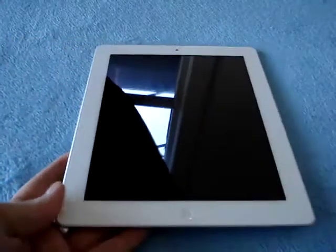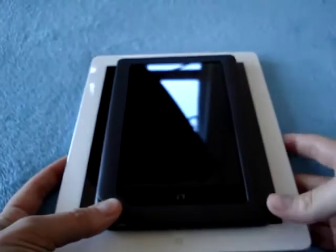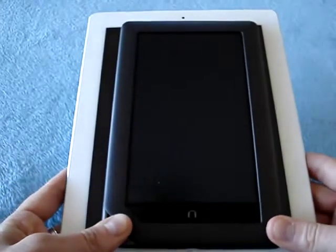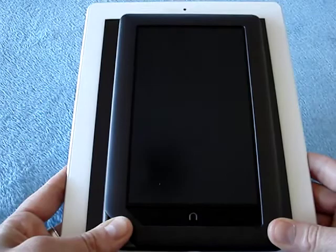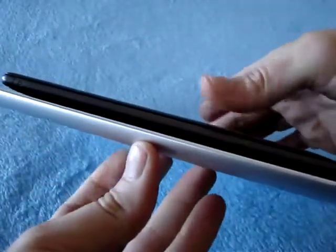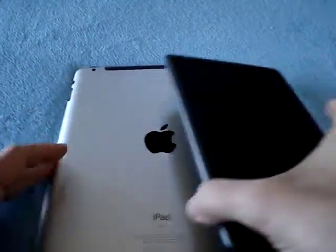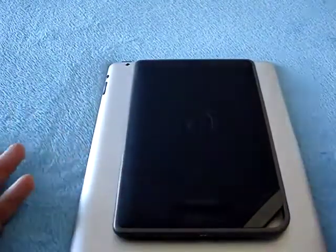I also have a Galaxy Tab, but unfortunately it's traveling with my spouse right now. But I have something very similar — I have a Nook Color. The Nook Color is a 7-inch e-book reader with LCD display, so it gives you an idea. You can see the thickness difference — very similar in thickness, these two. I think the Nook Color is actually a little thicker. And here you have the size comparison; obviously the Nook is a lot smaller.